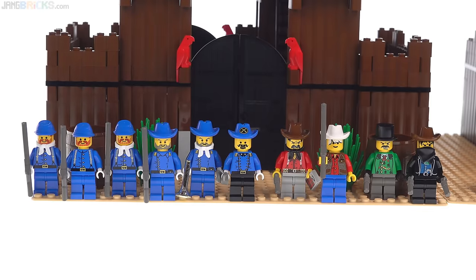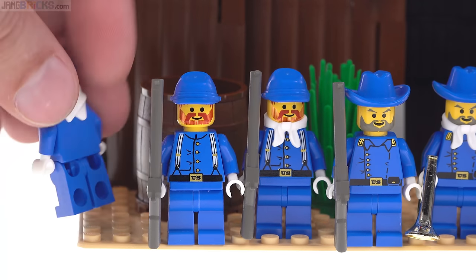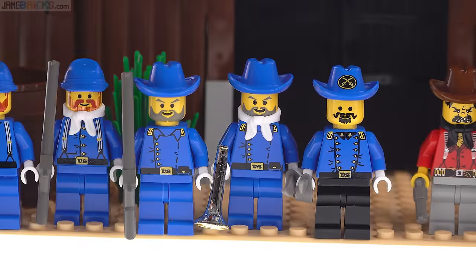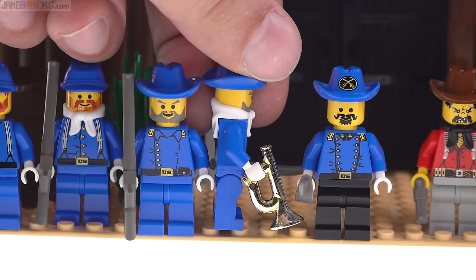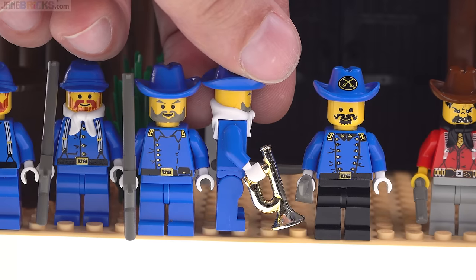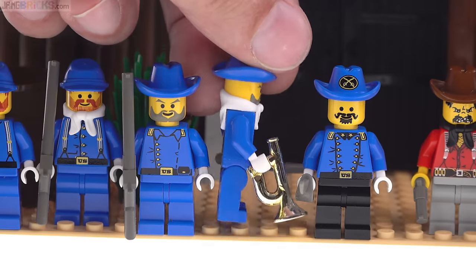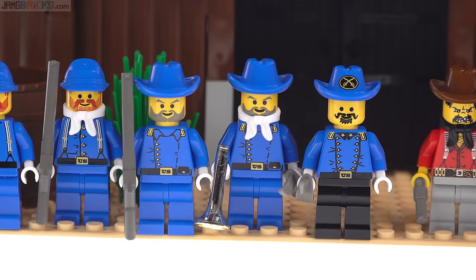I'm going to keep all the minifigures lined up on this original base plate, because there is quite a bit of repetition here. These first three dudes on the left are the same — except one doesn't have the bandana piece — the torsos and heads are the same. Around the back there's nothing else to see, because this was 1996: no alternate faces, no printing on the backs of the torsos. The next two dudes with the gray facial hair are also the same — they're intended to be lieutenants, and one is set up as a bugler with the horn.